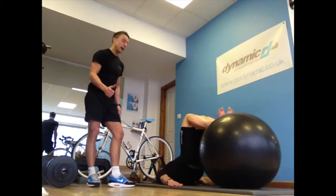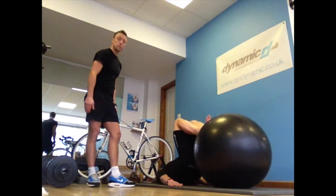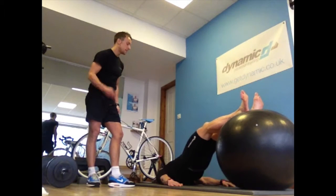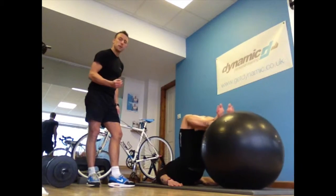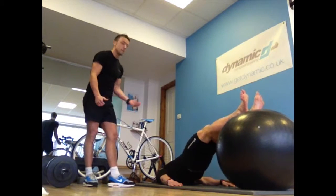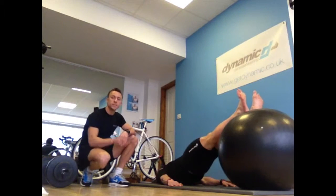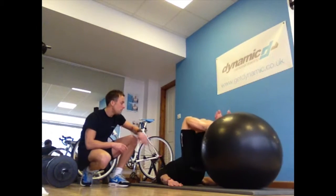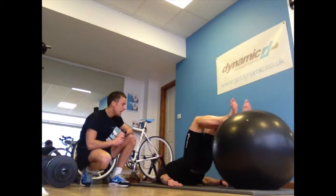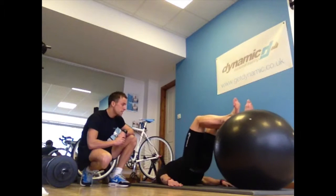We're aiming for eight reps, nice and controlled. James will really start to feel that burn kick in — breathing in on the way in and exhaling on the way out. The higher the hips, the better, and the more compression we're going to get in those hamstrings. He's just got two more reps — pull, pull, pull, and extend. Last one, really compressing those hamstrings and fully extend.